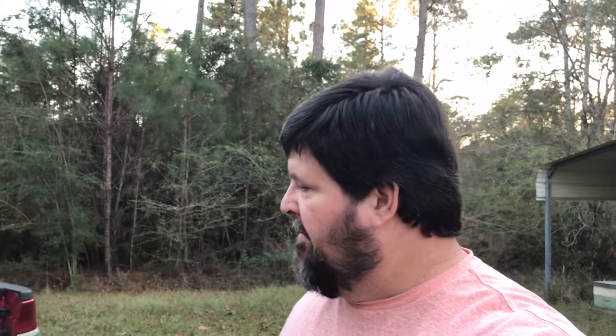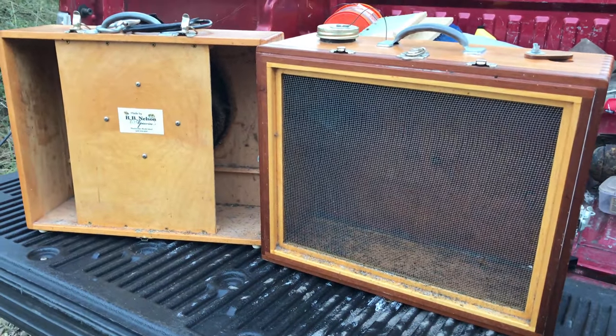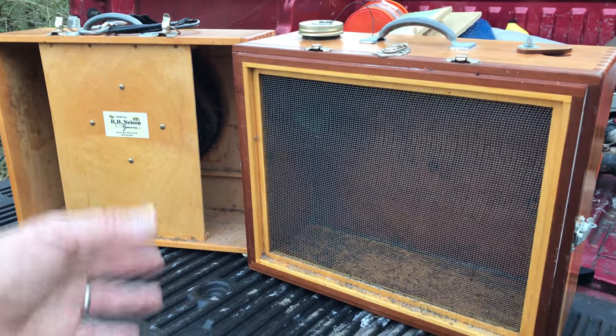These vacs are numbered, dated, and signed, and I think that's just pretty cool — I like stuff personalized. If you want one of these vacs you can contact John; I'll put his information in the description below. Beautiful vac — need I say more? You've seen it, it's incredible. Before we sign off on this video I want to show you one technique that John and I both do similarly, with a little twist. I'm going to call it the BB Nelson method.